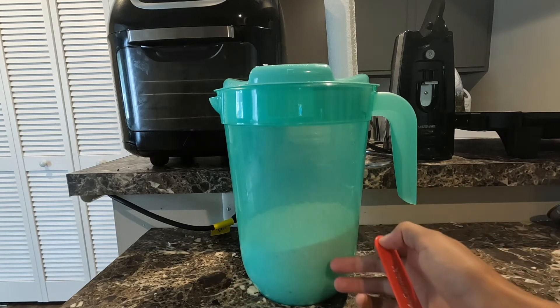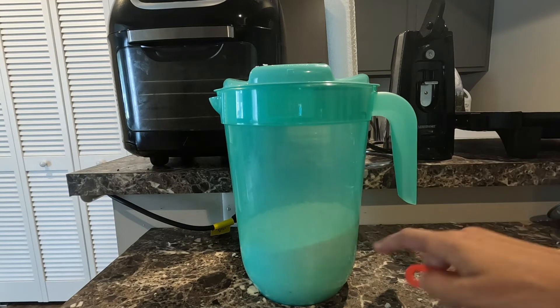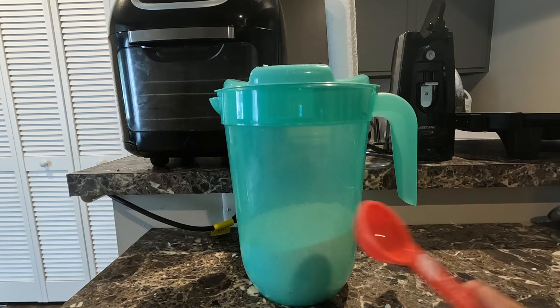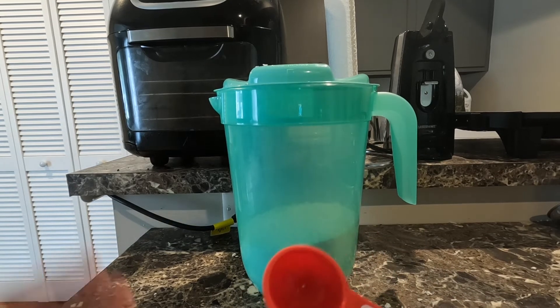Once you make your first batch, you can also make some more. Usually I like to fill this whole thing up, so that takes about three cups of everything, which would also be three bars of soap.